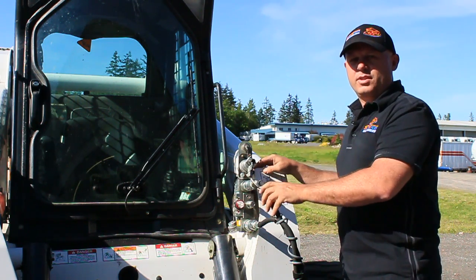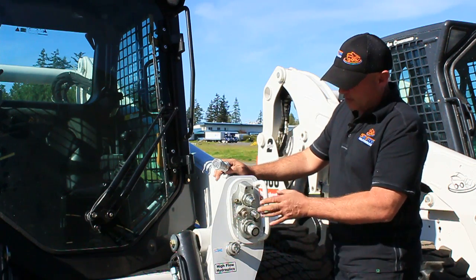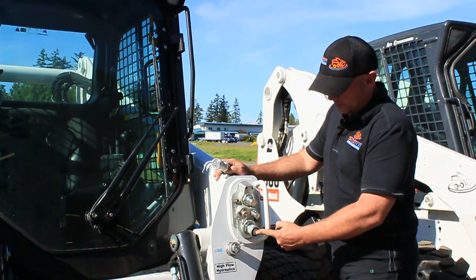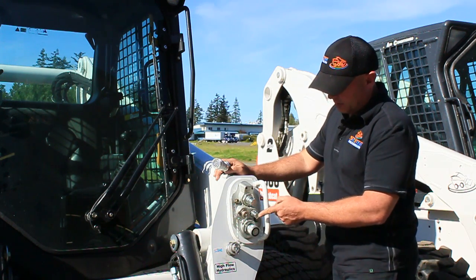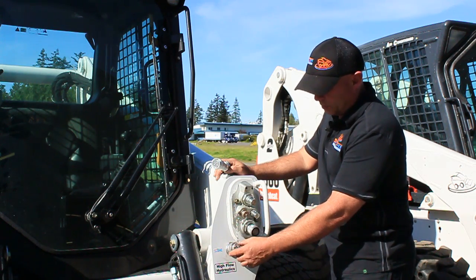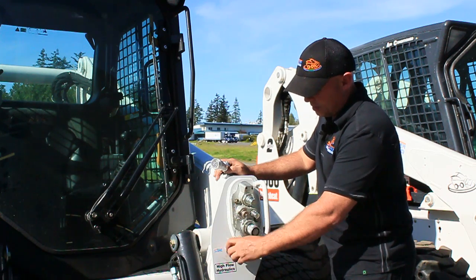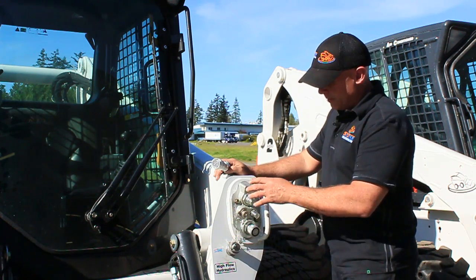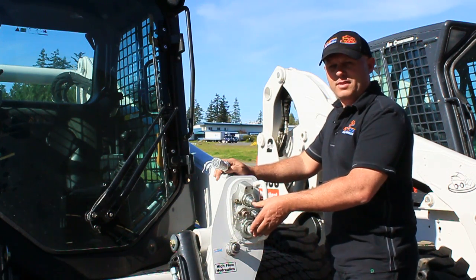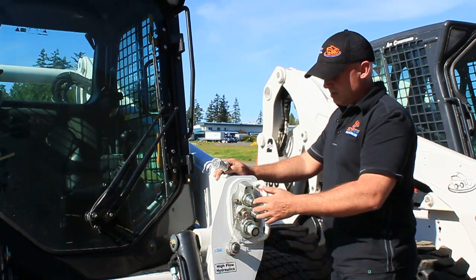What we have here is a new Bobcat M-class machine. It has a very similar layout to the old machines — everything's just contained in one block. You have your female coupler, your male coupler, your case drain, your 7-pin, and in this case we've installed our own 14-pin aftermarket — there it is right there. Same as before, you just screw the caps off and plug it into any of our plug-and-play attachments. This is actually a high flow machine — Bobcat uses a half-inch coupler for high flow, and it's selectable from inside the machine with just a button.